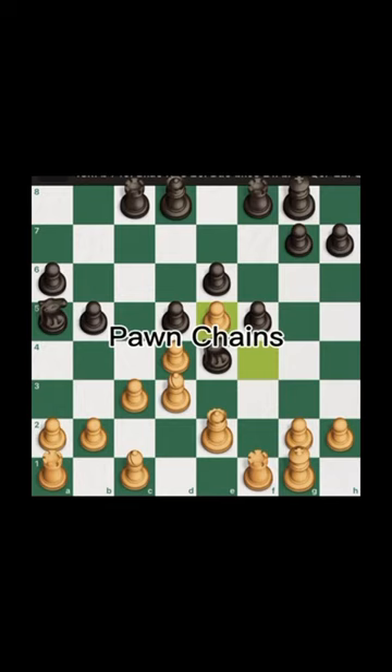Hey, what's up, LF07 here with a quick word on pawn chains. A pawn chain is a group of pawns that protect each other on a diagonal. The only unprotected pawn in the chain is the pawn at the back of the chain, which is commonly referred to as the base pawn. Your opponent will be trying to exploit your base pawn.